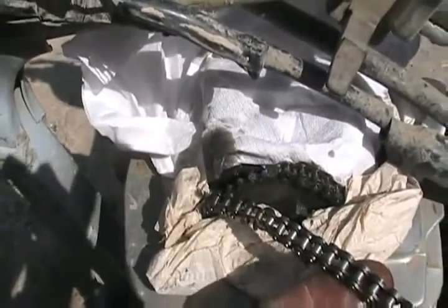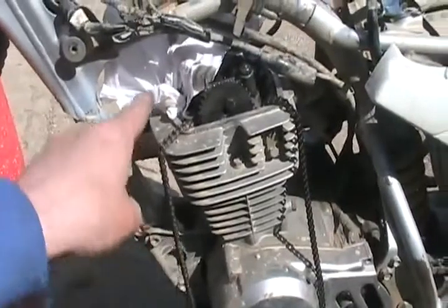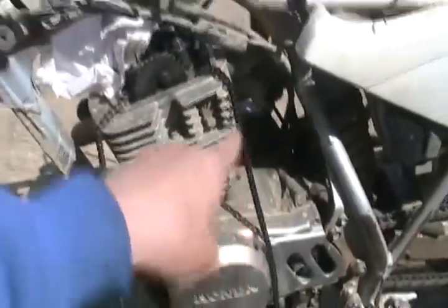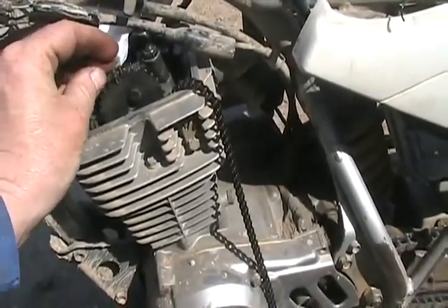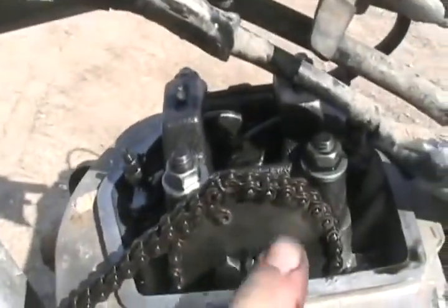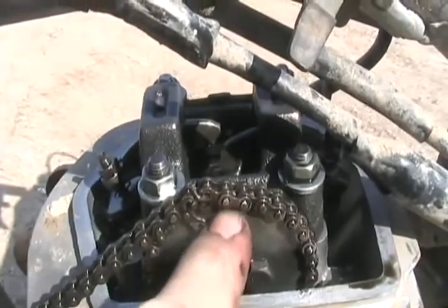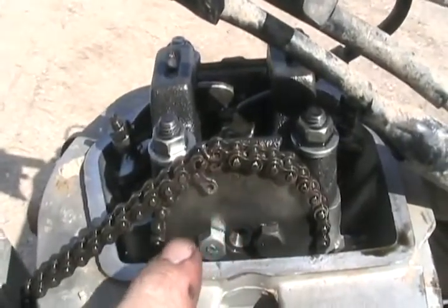Now just to pull it through. I'm pulling one end while the other end is getting sucked down and around through. Then when this end gets there, I reattach the chain and put a little weld on it. Now the chain is pulled all the way through. Got the cam sprocket lined up to the place where you're supposed to have it synchronized with the piston on TDC. Now I take out the little piece of wire.